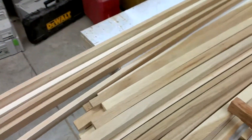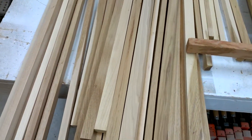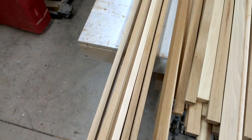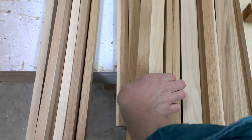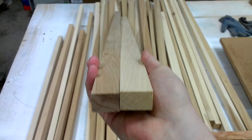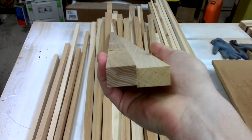And then my narrow ones here — I think what I'm going to do is just try and pair a thin one and a wide one, glue them up like this, and then use that in place of one of the 45mm rips.